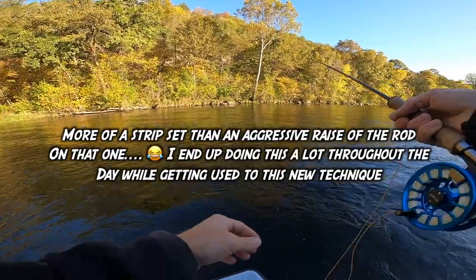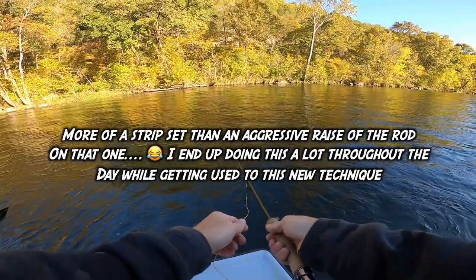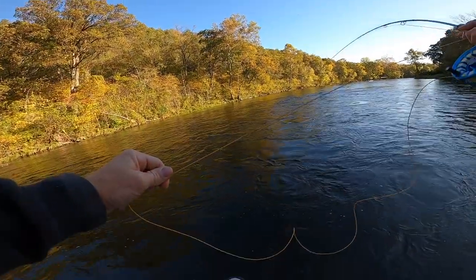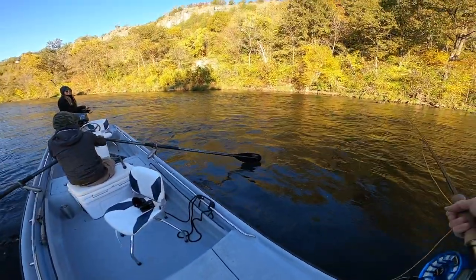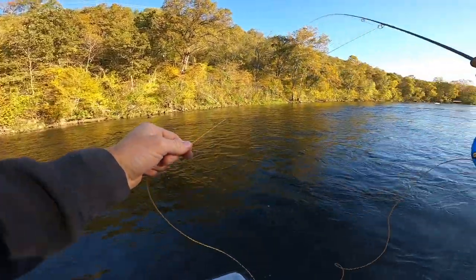There he is. Oh no. I lost him. There he is — I'm on my first one! He's going upstream. Oh, that could have been a big one, Captain. If they go upstream, give him some respect. Oh gosh. I just had a good one. He was taking it — he wasn't messing around.